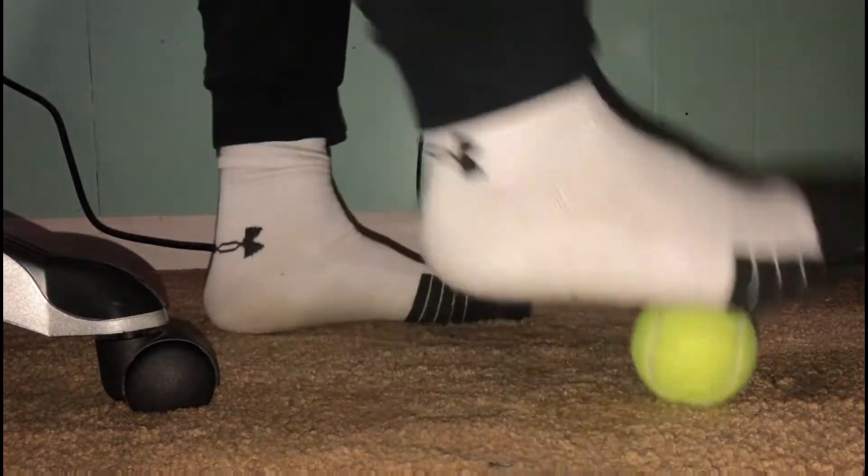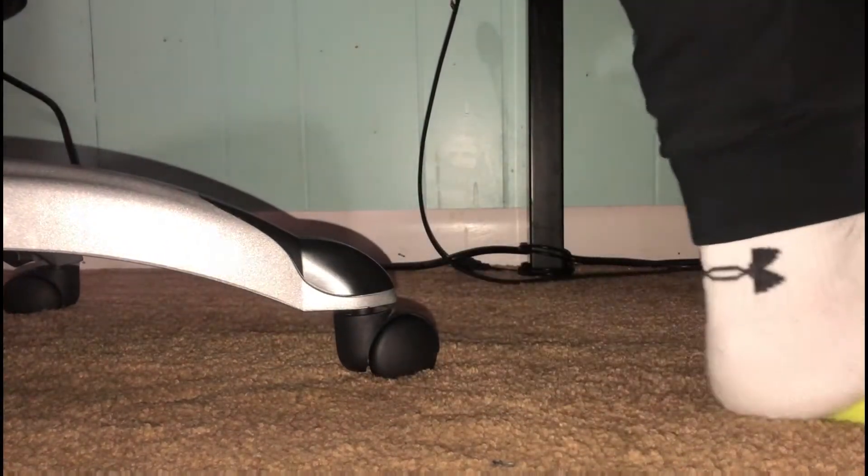I like to do this at my table while I'm playing video games or watching stuff, because it's really easy and it's super effective. This will eliminate your plantar fasciitis.